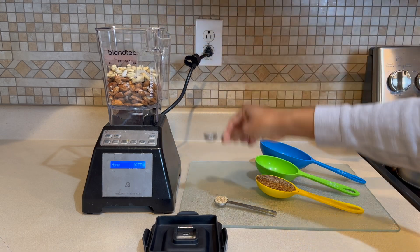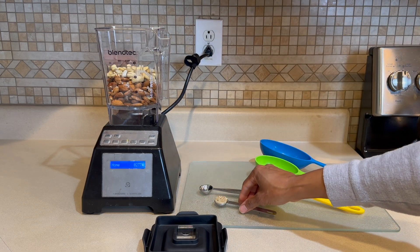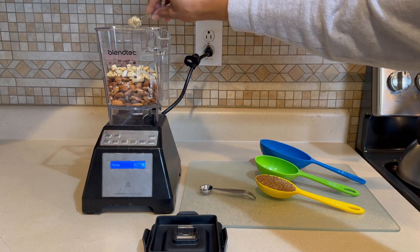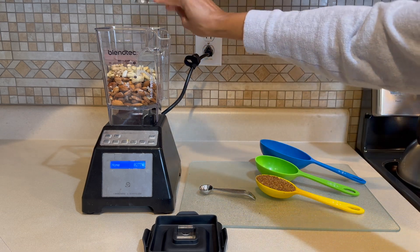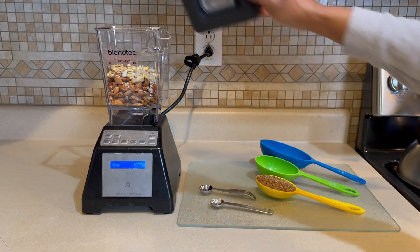We're going to add in sea salt — anywhere from about a half teaspoon to a teaspoon of sea salt. We're also going to add in about a half teaspoon of garlic, and that's it.